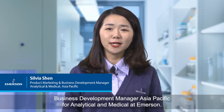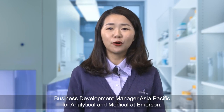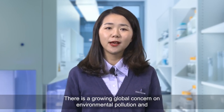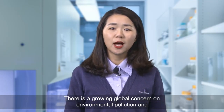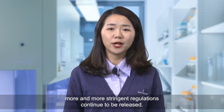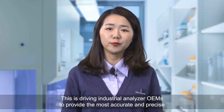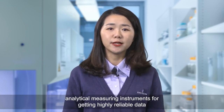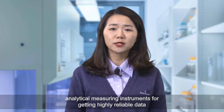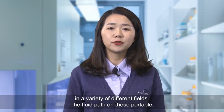Hi, my name is Sylvia Shen, Product Marketing and Business Development Manager Asia-Pacific for analytical and medical at Amazon. There is a growing global concern on environmental pollution and more and more stringent regulations continue to be released. This is driving industrial analyzer OEMs to provide the most accurate and precise analytical measuring instruments for getting highly reliable data in a variety of different fields.